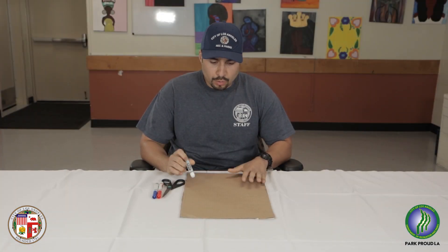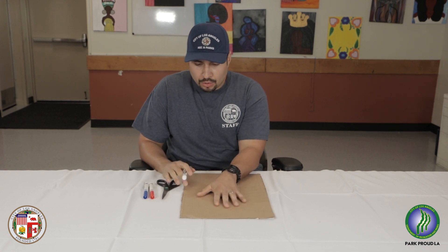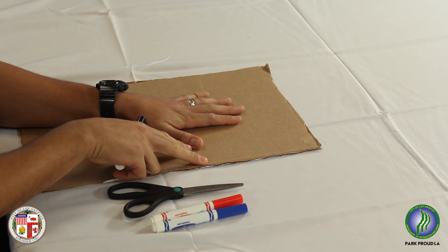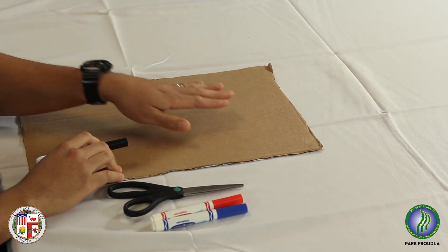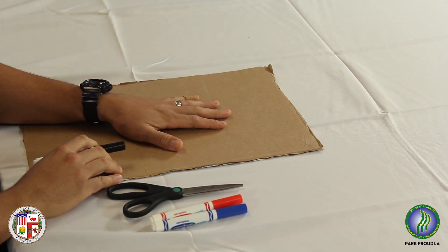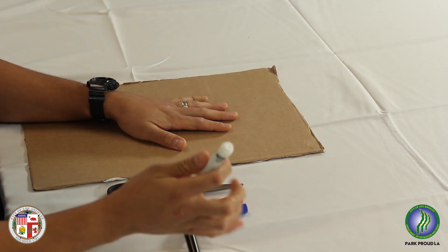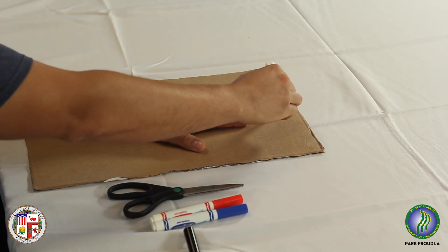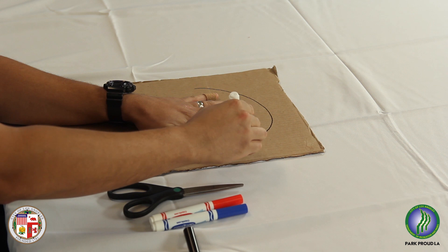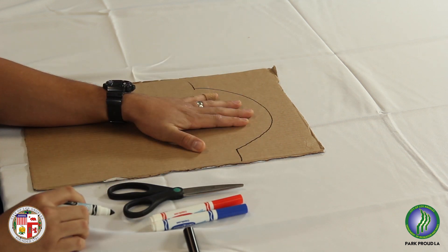First thing you want to do is grab your cardboard. You want to make sure you always have enough space off your thumb and your pinky finger, because at one point you are going to have to stick your hand in this glove. Your whole hand has to fit, so you want to make sure you have enough room. We're going to start by cutting around your fingers, placing your stencil all the way around and then going out as far as you want to go on the cardboard.